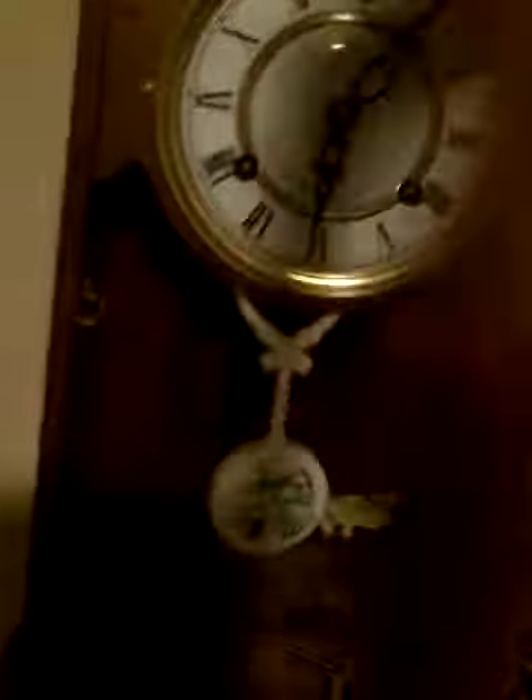How to pack up a clock. We're going to do this one first and then the cuckoo clock.